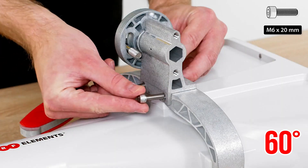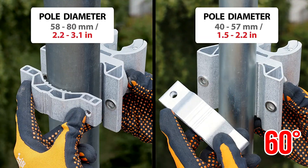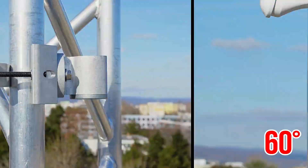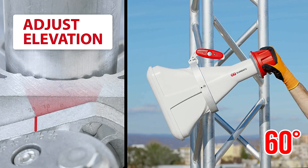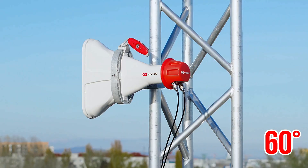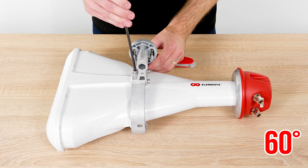Asymmetrical horn CC antennas have a unique beam shape. The beam cross-section in boresight is elliptical — wide in azimuth and narrow in the elevation plane. This is useful for deployments where an asymmetrical beam shape delivers better coverage. They have naturally suppressed side lobes due to their optimized design, focusing energy into a single main beam. The absence of side lobes enables excellent noise immunity for the network.